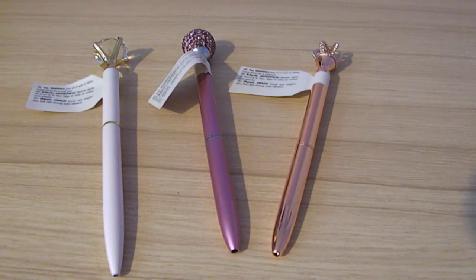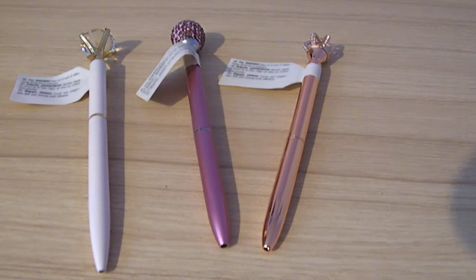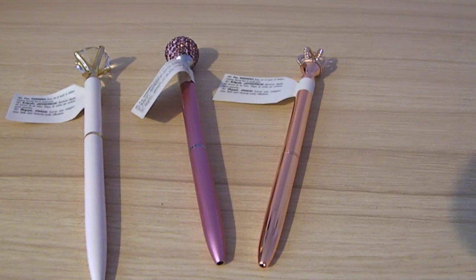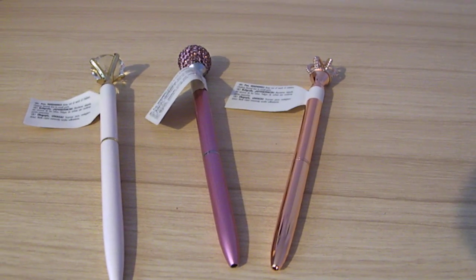Hi everyone, welcome back to my channel. Today I've got a Poundland haul to share with you. It's quite a big haul — it went a bit crazy, so you might want to get a cup of tea and a biscuit and get sat down somewhere comfy for this one.